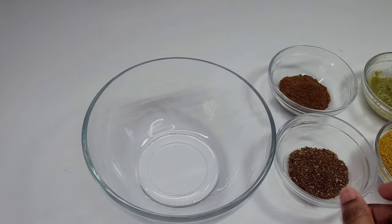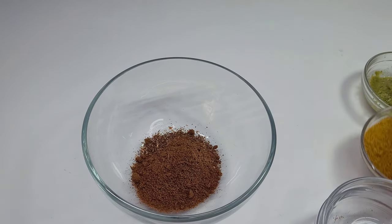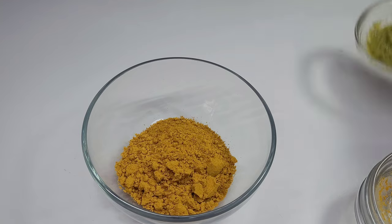Next we'll combine our jeera — better known as cumin — the garam masala, curry powder, and a little bit of green seasoning. We will add some water to that and mix it until it forms a paste.